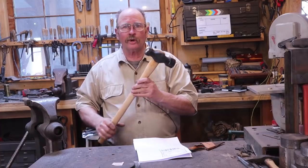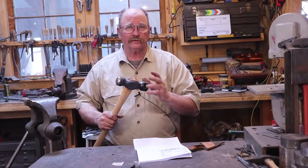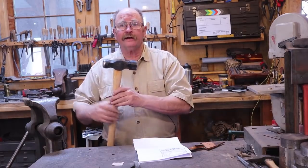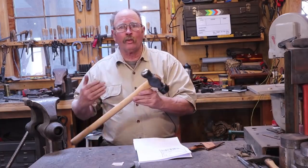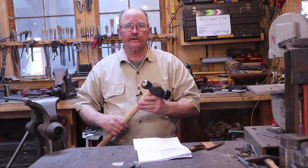Had I known this was going to show up today, I would have waited for it and used it on those final adjustments on the fireman's axe, because it would have been an ideal hammer for that project as well. But thank you, Daniel — I really appreciate the hammer. We're going to use this hammer a lot here in the shop. This will be a welcome tool and a treasure for years to come.